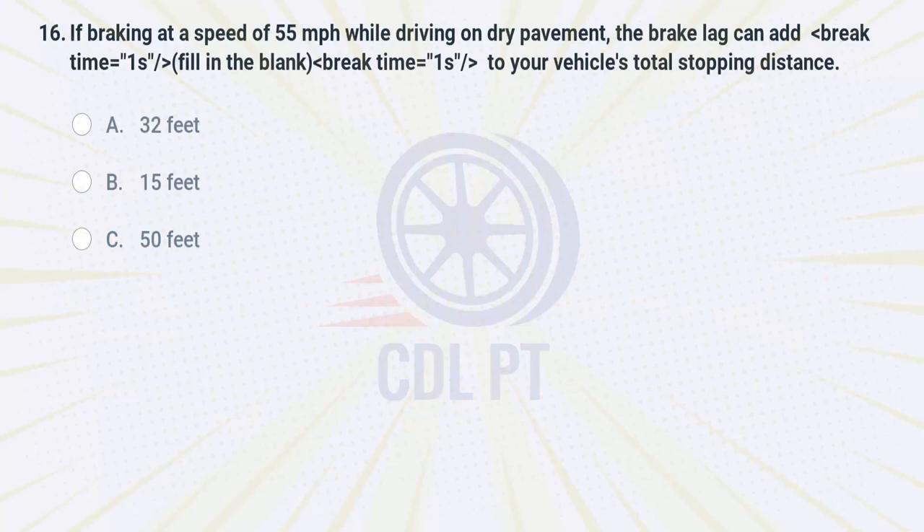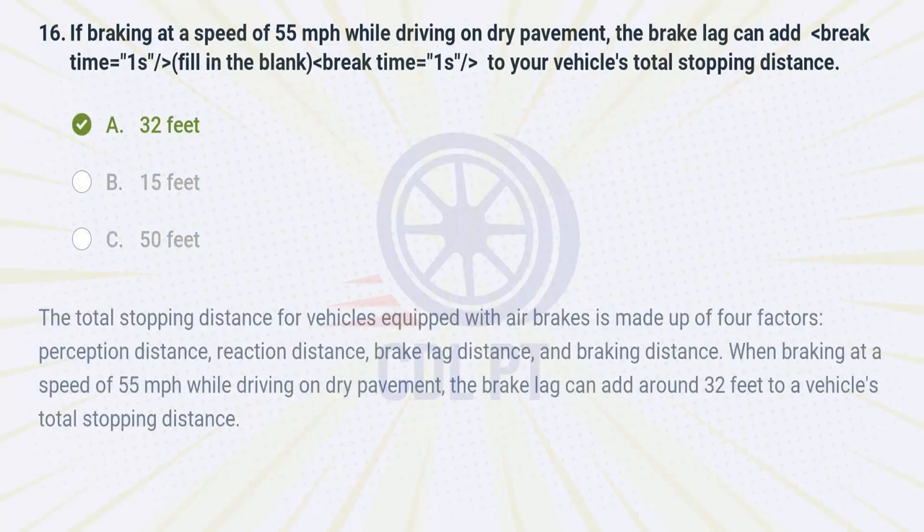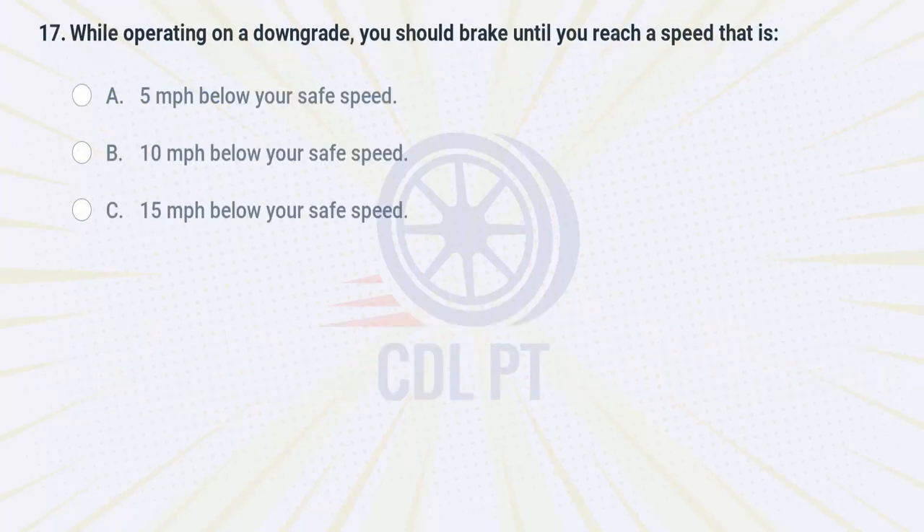If braking at a speed of 55 miles per hour while driving on dry pavement, the brake lag can add fill-in-the-blank to your vehicle's total stopping distance. A. 32 feet. B. 15 feet. C. 50 feet. Answer: A. 32 feet. The total stopping distance for vehicles equipped with air brakes is made up of four factors: perception distance, reaction distance, brake lag distance, and braking distance. When braking at a speed of 55 miles per hour while driving on dry pavement, the brake lag can add around 32 feet to a vehicle's total stopping distance.